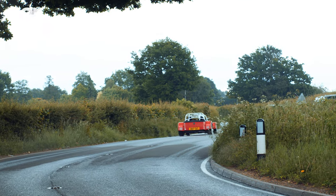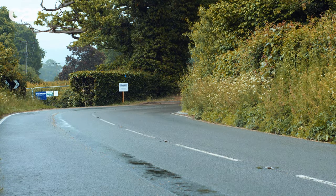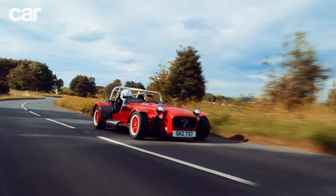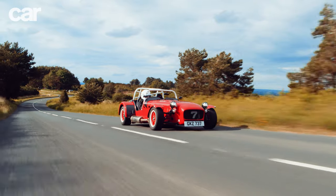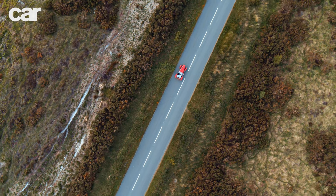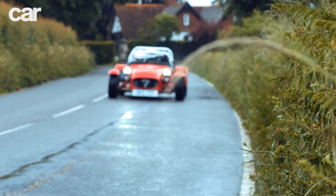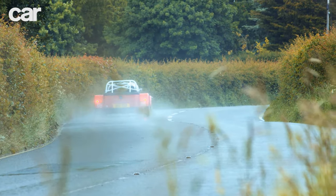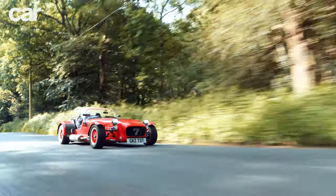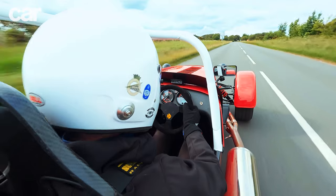However, I'd be telling porkies if I said this car gave you all of the benefits and none of the drawbacks. For starters, it's priced from £55,000 — this particular one is £63,000 — and for that kind of money you've got the pick of the finest sports cars in the world, cars that incidentally have luxuries such as cup holders, working doors, and a roof that doesn't leave you feeling miserable when the weather turns. Track days aside, the 420 Cup is best used for short, sharp countryside bursts on a warm summer's day.